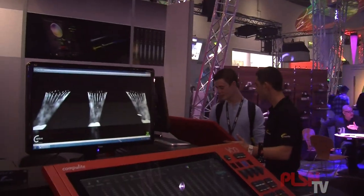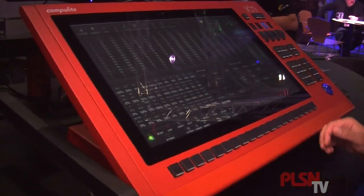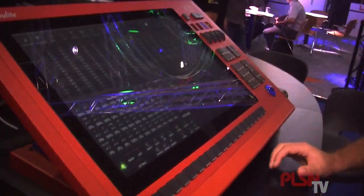The basic idea is we have inside a quad core i7 processor, an external graphics card, which allows us to run very high quality graphics. The screen is 24 inches multi-touch with 10 gestures.